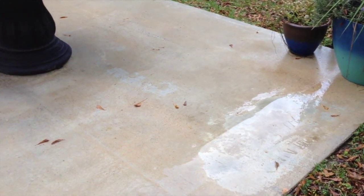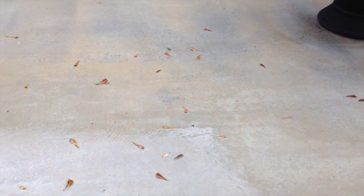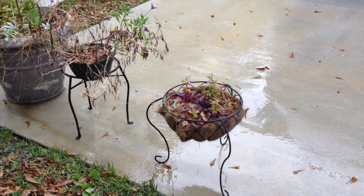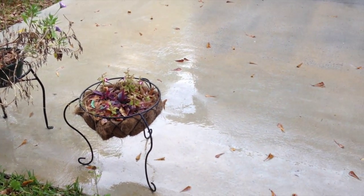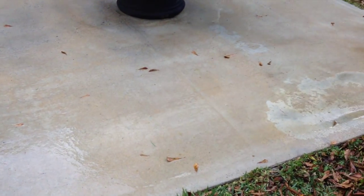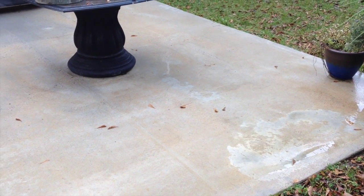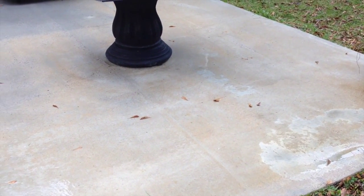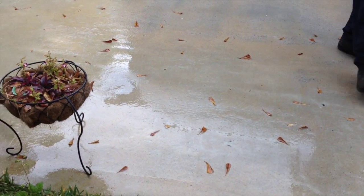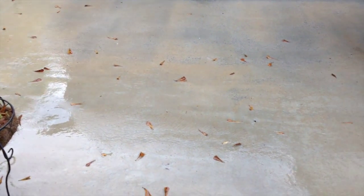All right. So here is the patio. As you can see, all those tannin stains are gone. That has sat for approximately five minutes using a 50-50 solution of sodium hypochlorite inside a pump-up sprayer. And when I do this after I clean the concrete and rinse it down, the solution can reach all the way into the concrete. Look at that thing shine.